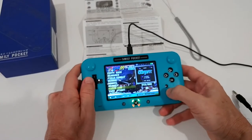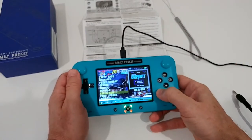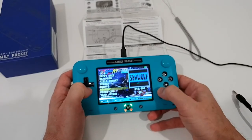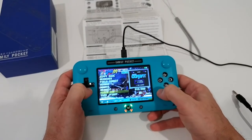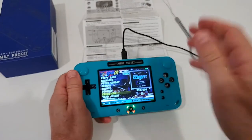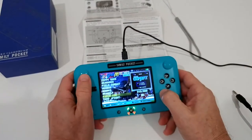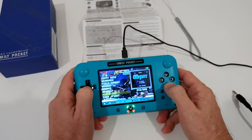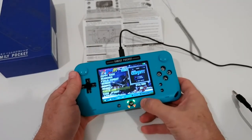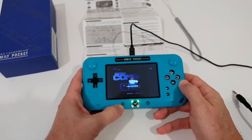Regarding audio, the volume control is something many people have struggled with. If you push the volume buttons in the main menu, it doesn't do anything — pressing up and down there makes no difference. To change the volume, you actually have to go into a game.